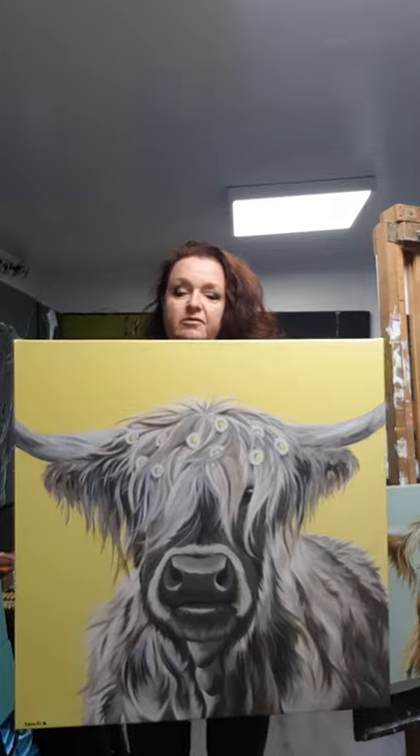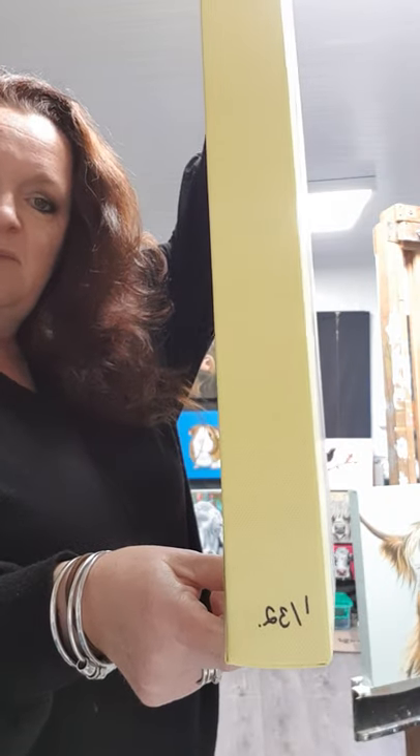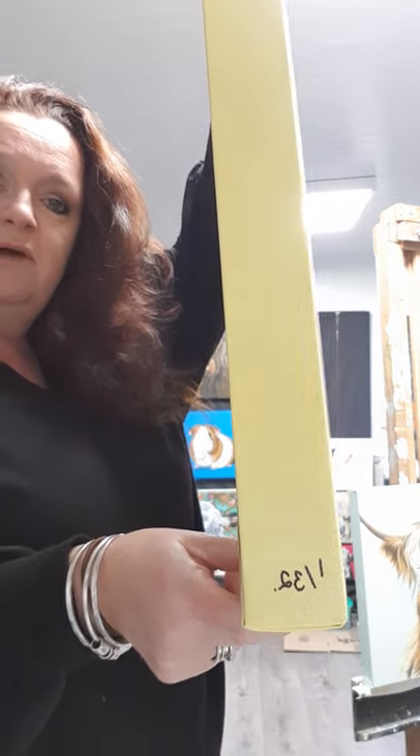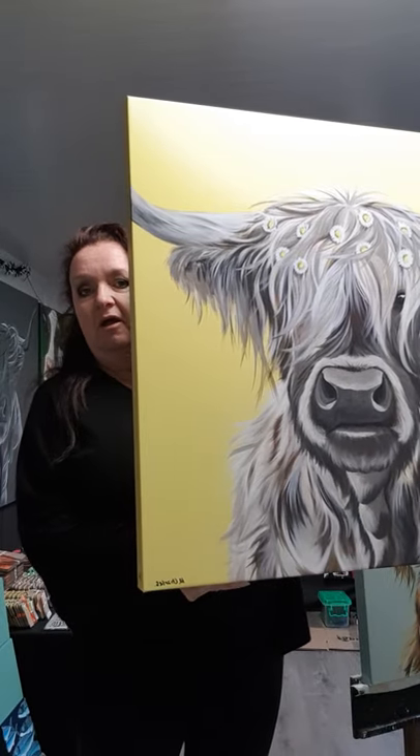This is Delilah — she's a limited edition, so she gets a number on there. She's one of 32. A limited edition print I sign with a pen and number — that's the difference: open editions don't get signed, limited editions get signed with a pen and numbered. My originals get signed differently — I actually paint my name on.